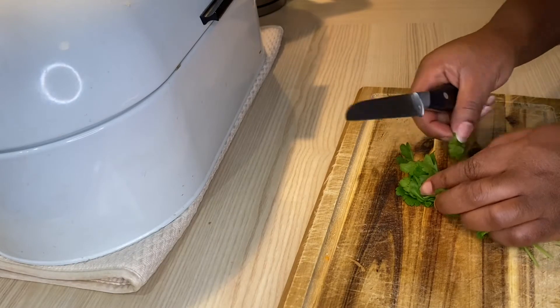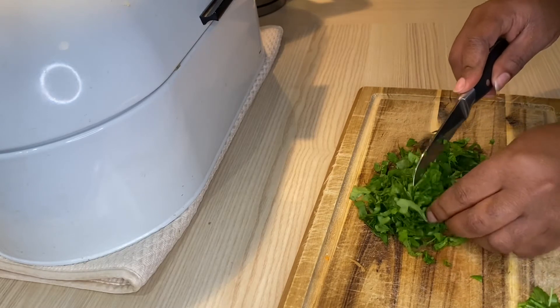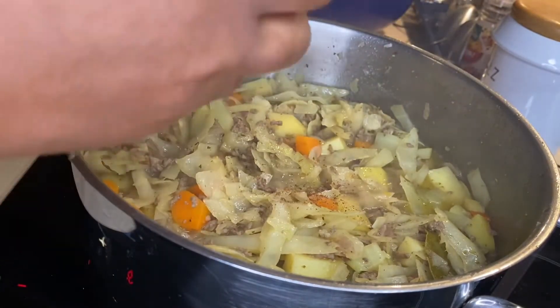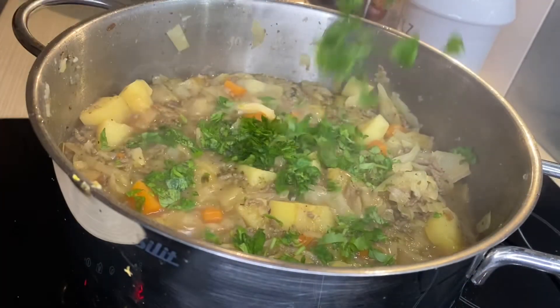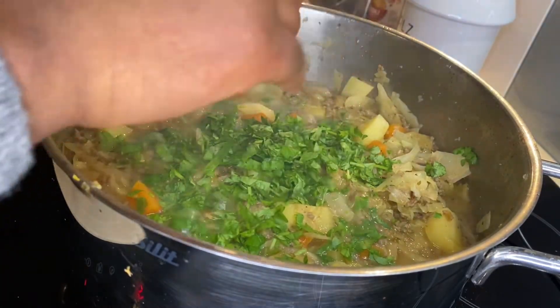At the end I sliced a bunch of parsley and added it on. I also added some nutmeg just to introduce more flavor, and then you are ready to enjoy your soup. I hope you guys enjoyed this video as much as I did.